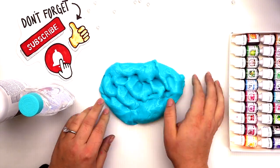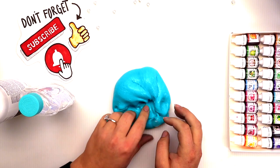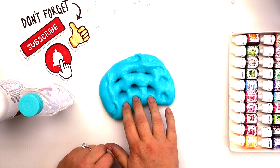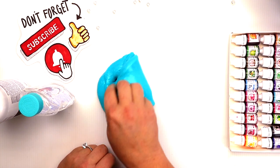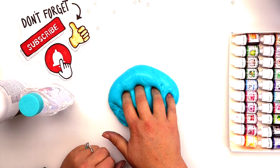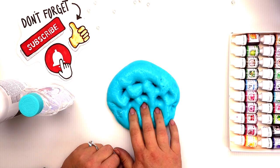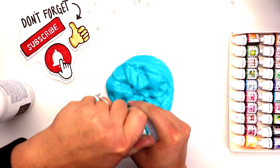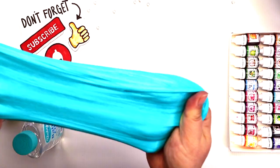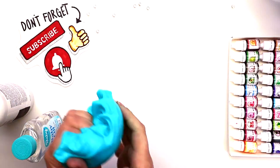This is starting to turn out really great — it is so clicky! I wish you could hear it but unfortunately I have the volume turned down. I'm gonna add a little bit of baby oil now. I want to try and make it a little bit glossy. I'm not sure if I got my desired look by adding the baby oil.